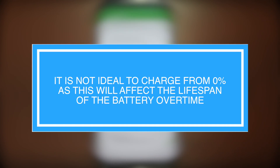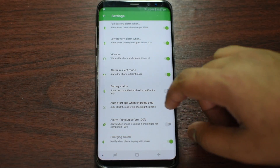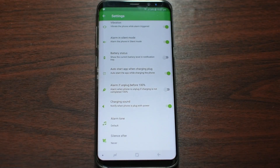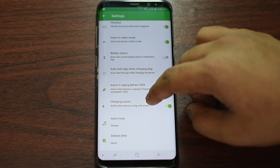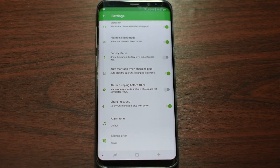You also have an option for vibration — you can set it to alarm in silent mode if you want, or you can toggle it off. You can also change the ringtone, just like I mentioned earlier.